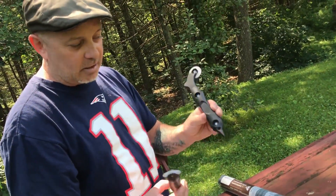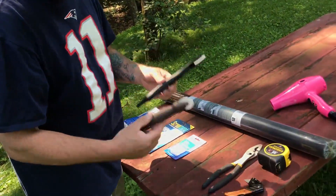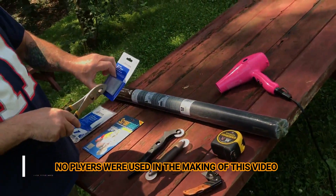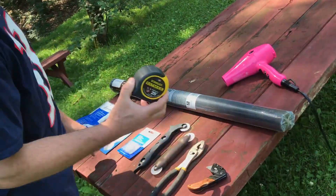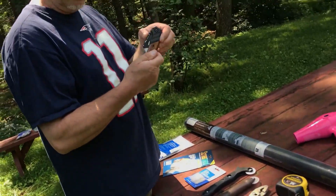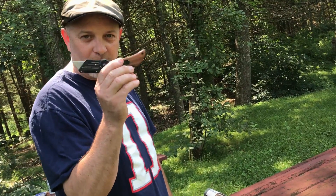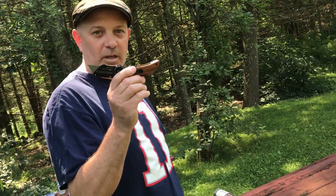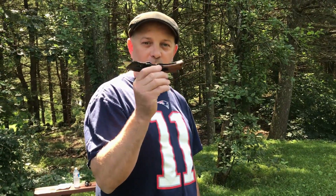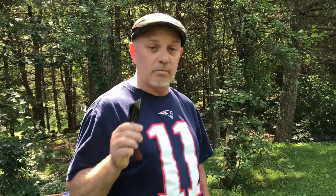I got two of these spline roller tools — I really only need one. This is the tool that helps jam the screen in and roll it in. I'll show you how to do that. I also have a tape measure in case we need it, and a utility knife. I'll say this every time I show you — this is the most dangerous tool on the job site. More than heavy equipment, more than falls. Everybody gets cut, so be very careful using these. Don't let your kids use them.